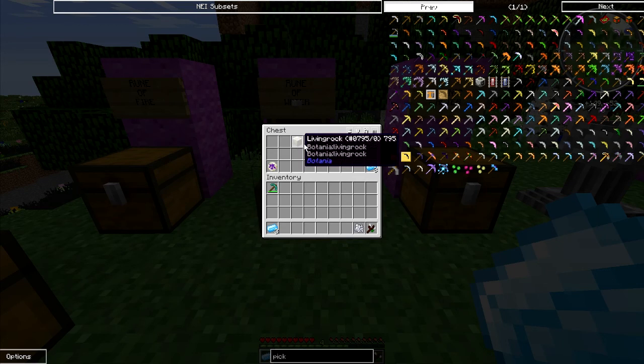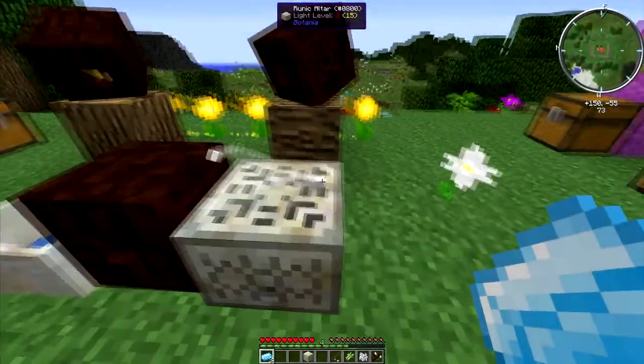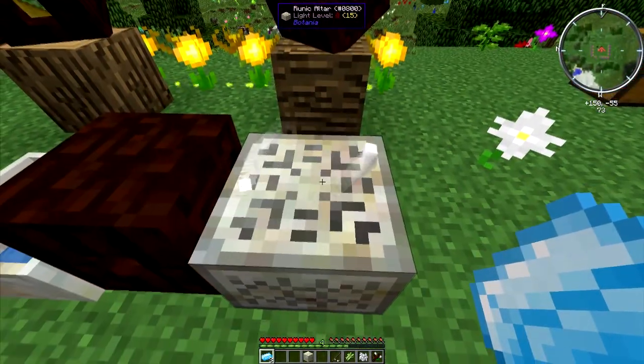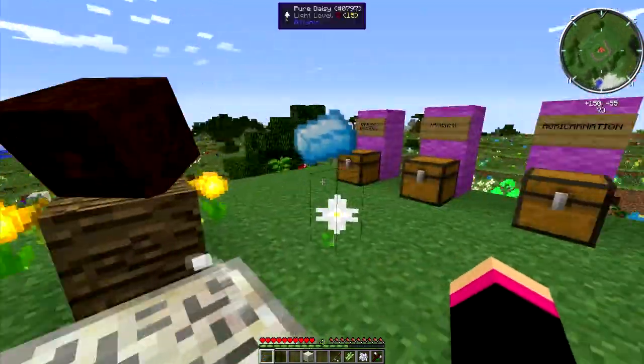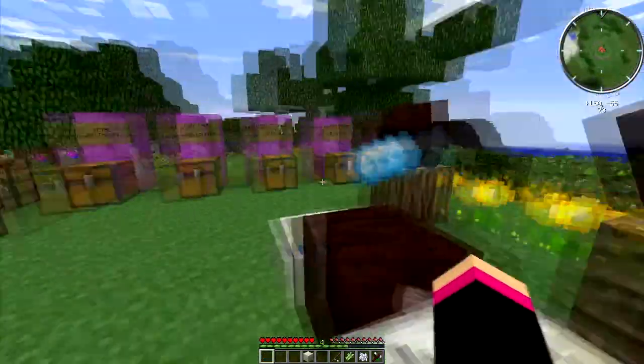You'll then need bone meal, sugar canes, a fishing rod, and living rock. Come over to your runic altar the same as you did with the mana pool, press Q to throw them in, and you'll see that they start floating around you like this.